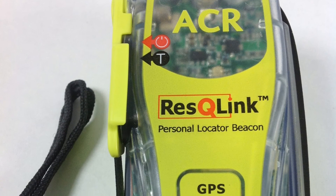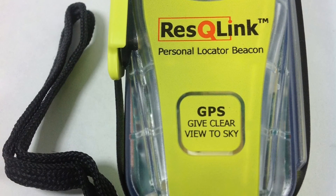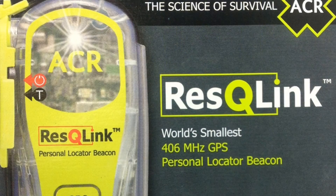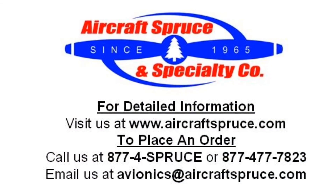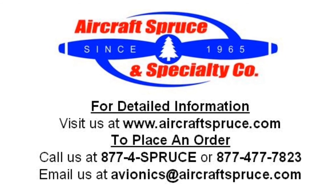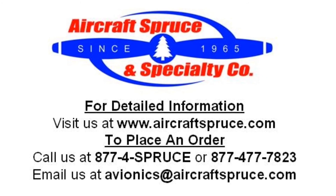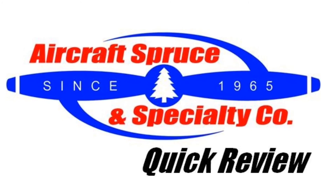The Rescue Link is a subscription-free system and comes with 5-year non-hazardous lithium batteries. Aircraft Spruce can only sell the Rescue Link to USA citizens as all our units are programmed only for the USA. For complete product information on the ACR Rescue Link, please visit our website at www.aircraftspruce.com or call us at 1-877-4SPRUCE. We hope to see you next time on the Aircraft Spruce Quick Review.